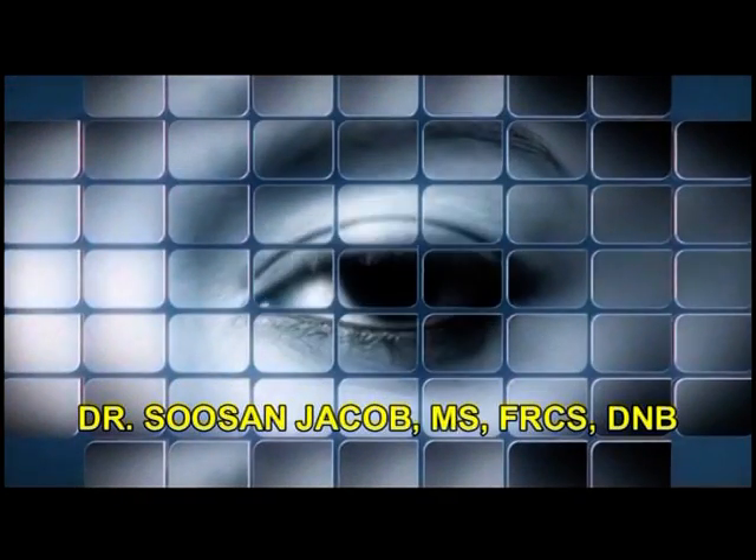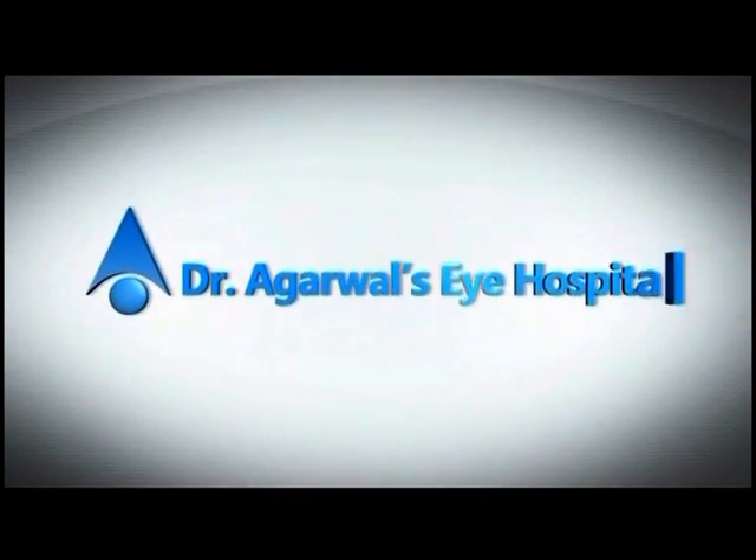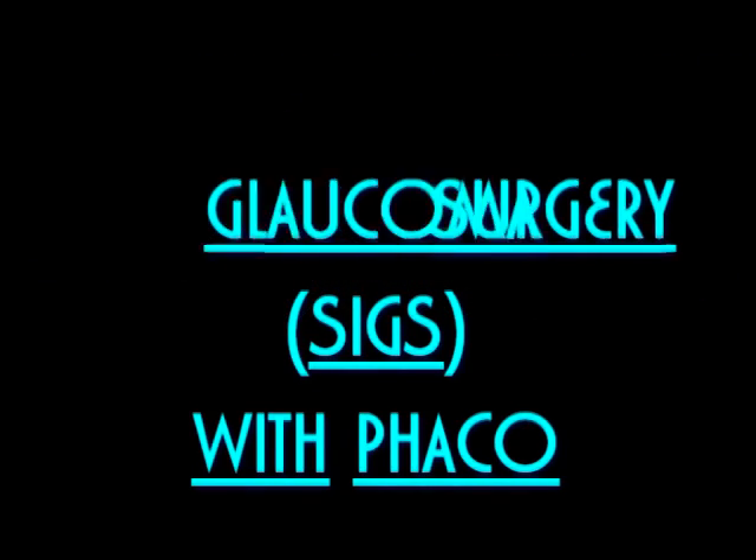Hi, I'm Susan Jacob and I'm going to show you a technique for glaucoma surgery that I've started more than about a year back now, and I've termed it as SIGS — STAB Incision Glaucoma Surgery.